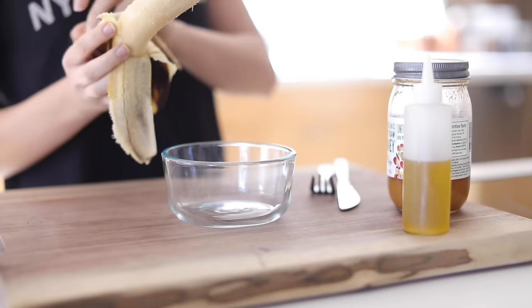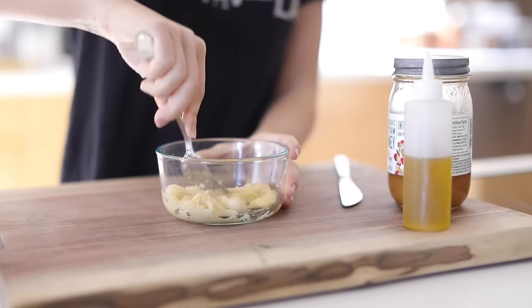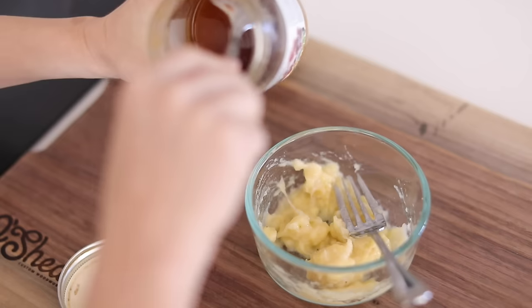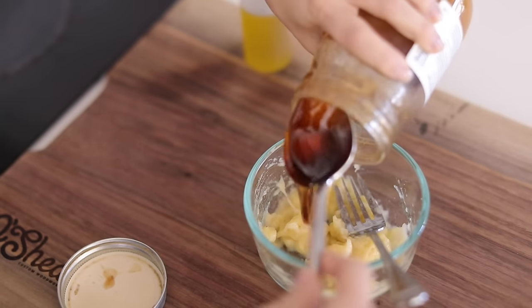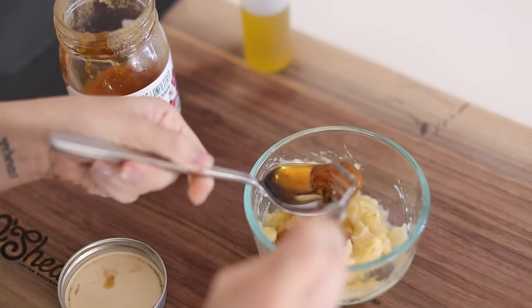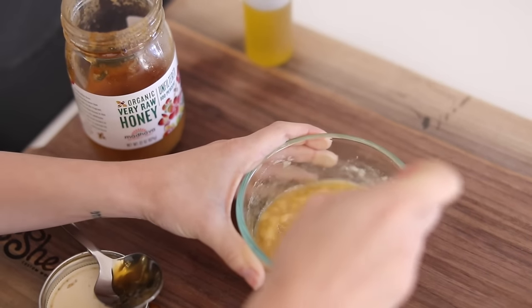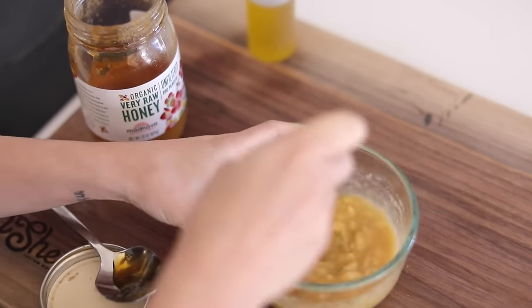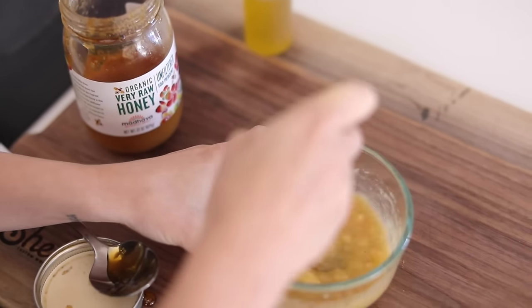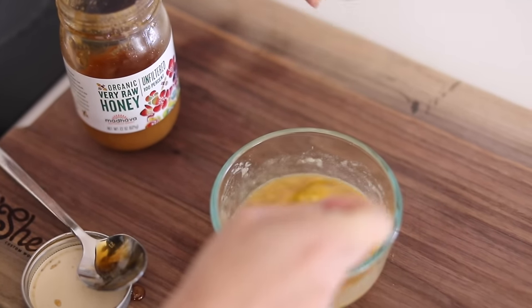This is going to be a dry scalp treatment. It's very easy to make — all you need is half of a ripe banana, some honey, and some olive oil. I'm going to smash up the banana and add about a heaping spoonful of honey, then a little bit of olive oil — about a teaspoon. I'm gonna mix that together really well. If you don't like the clumps, just stick it in a blender and blend it up really quick.